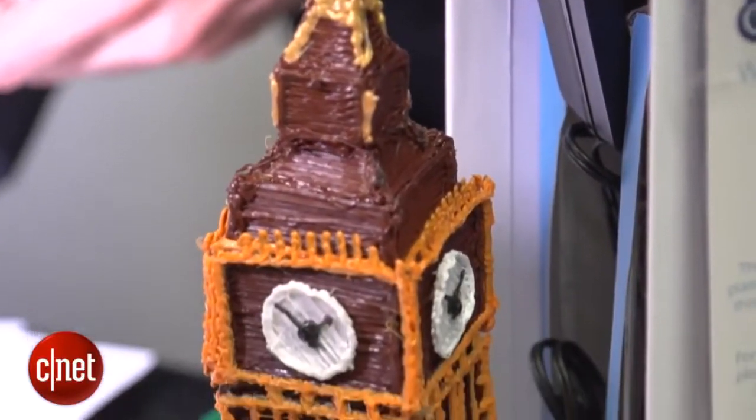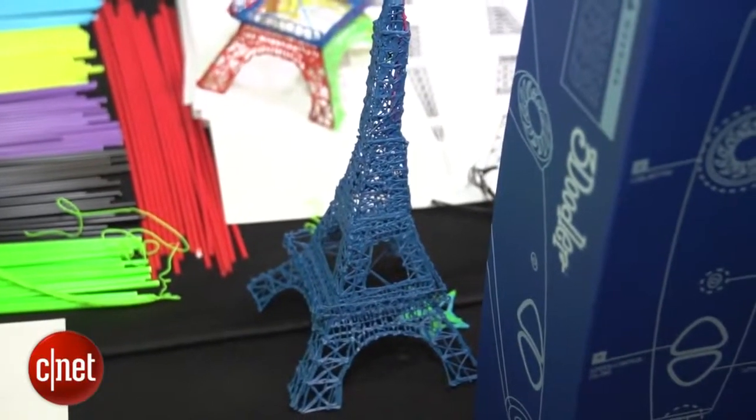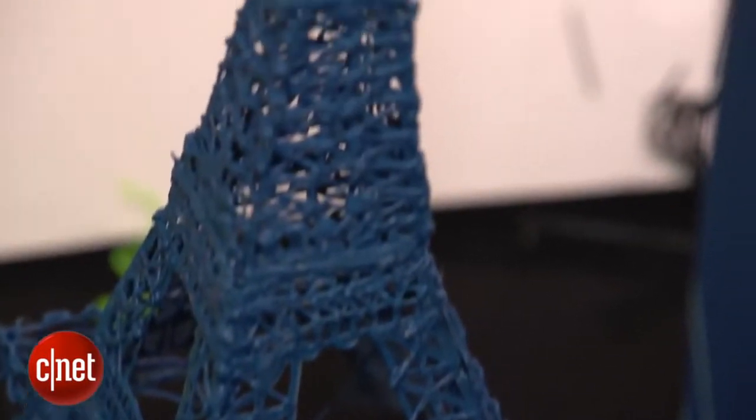Now, what about the plastic itself? Each 3Doodler comes with two packs of plastic. There are 32 different kinds in total and they're going to cost $10 each to buy. To give you an idea of usage, that Eiffel Tower sculpture involved five or six different sticks.